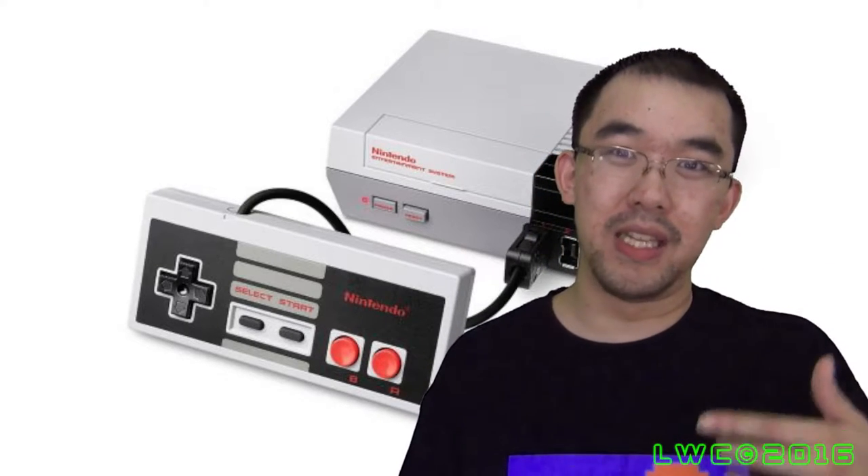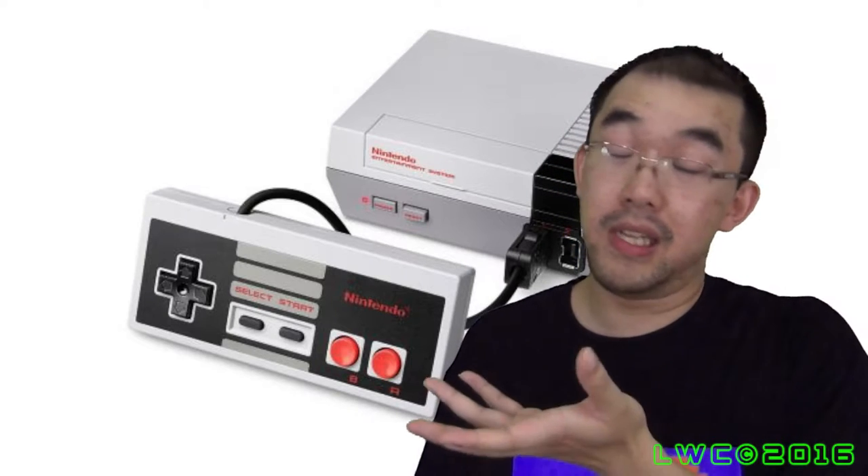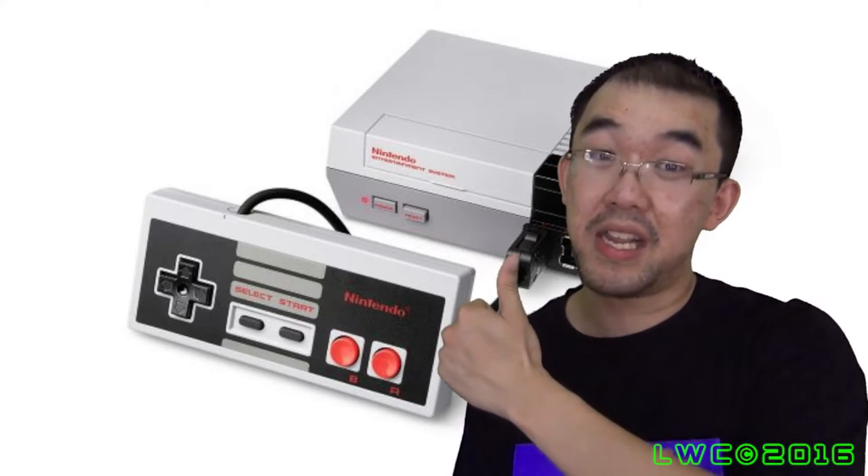Mike Tyson's Punch-Out featuring Mr. Dream — it's a game I'm willing to play but not a game I'm willing to pay for, because it's like $44.99 depending on where you look, and that's almost close to the price of the mini NES itself. And then other games like Kirby, Double Dragon, Contra, and of course the Mario games as well. So if anything, the mini NES is good value, and I like good value.